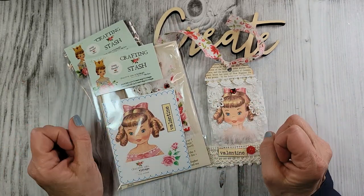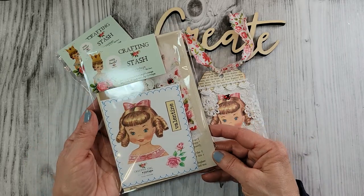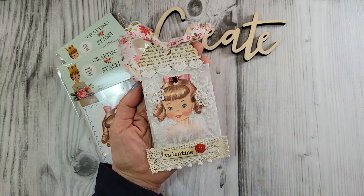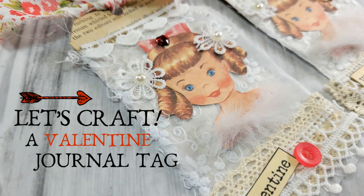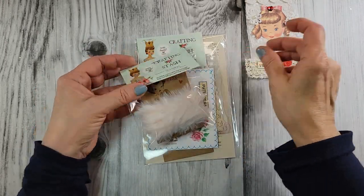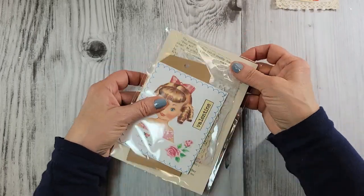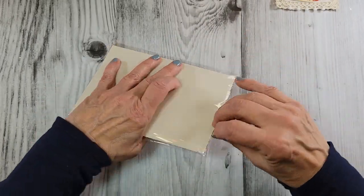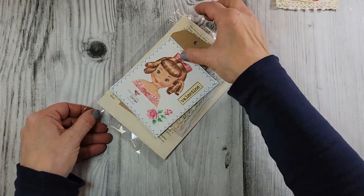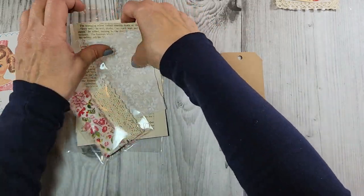I've got you covered on all the paper and embellishments. You'll need a few crafting supplies which I'm sure most of you have, but I always let you know what it is that you need. This video is going to serve as a tutorial for this little kit, and we're going to open this up and make this adorable little journal tag. This little bundle has 16 pieces.